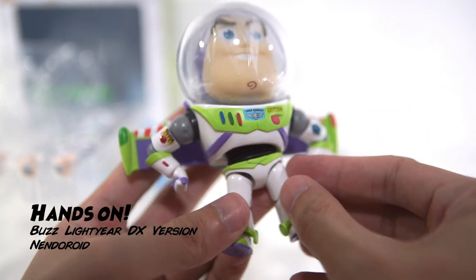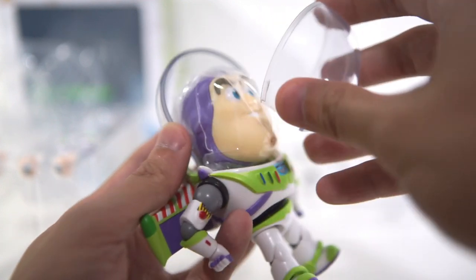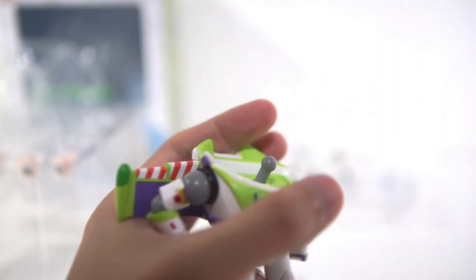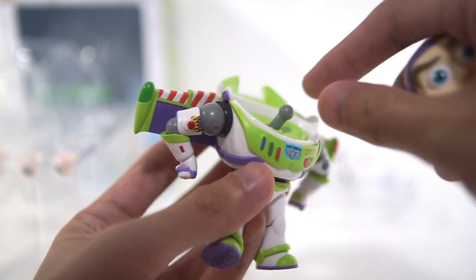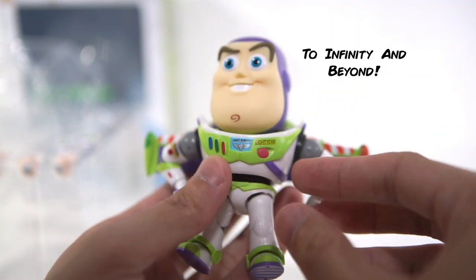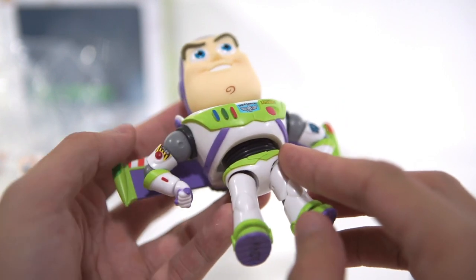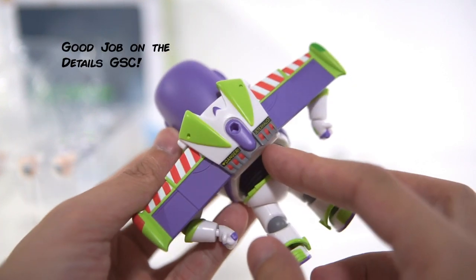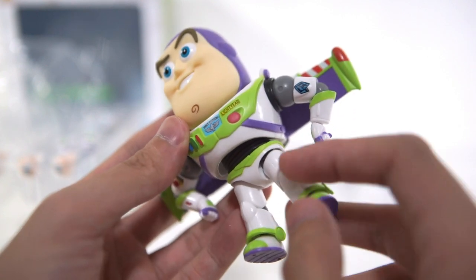Let's have a closer look at this Nendoroid Buzz Lightyear. My first impression is that it's darn cute. The proportion of this chibi Buzz Lightyear is just nice — thank goodness the head is not too big. About the details and the painting, I think Good Smile Company did a very good job. The matte finishing is also perfect.